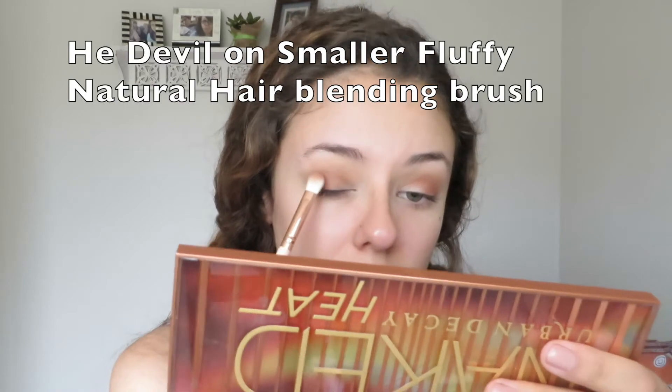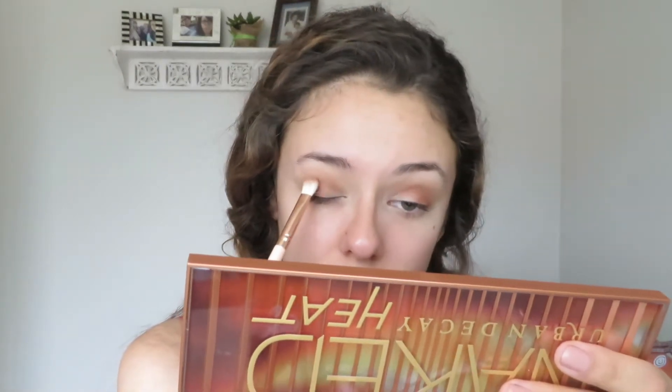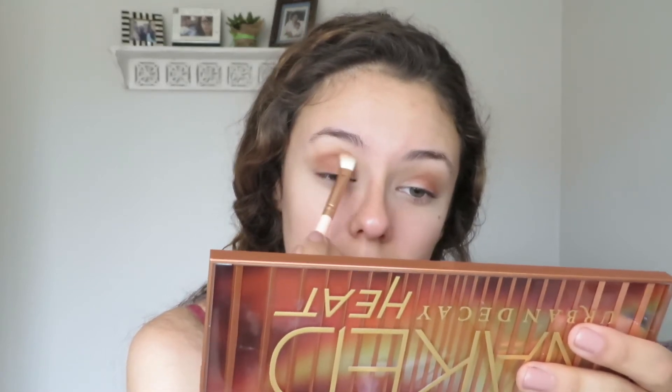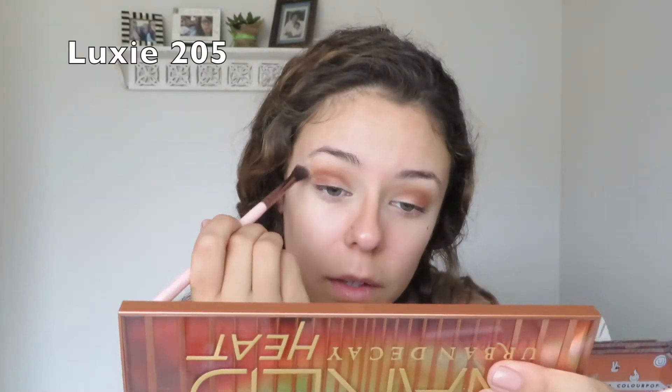Now I'm just going back in with he devil and deepening up everything I had put down, making sure to pat the product where I want it before I start blending it out. I'm learning from my mistakes when I put down low blow. There's a lot of blending happening in this video because I wanted to make sure everything looked flawless.